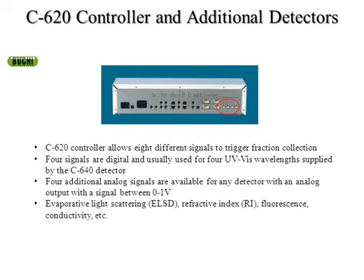The controller talks to the computer and all included parts — pumps, fraction collector, and detector. There are four additional ports that can be used for additional detectors. By the end of 2012 or beginning of 2013, we're hoping to release an ELSD — evaporative light scattering detector — that can detect any compounds passing through regardless of whether they have a chromophore. You can also hook up refractive index, fluorescence, conductivity, and various other types of detectors simultaneously with the C640 UV-Vis detector. That means up to eight different signals to determine fraction collection on, offering great flexibility even for compounds that don't have a good chromophore.